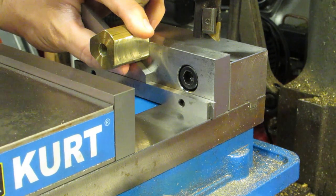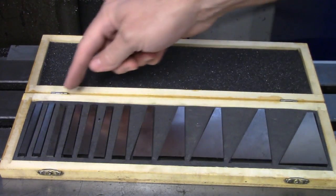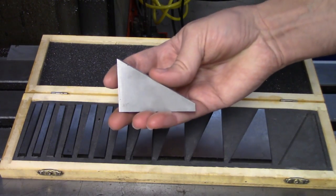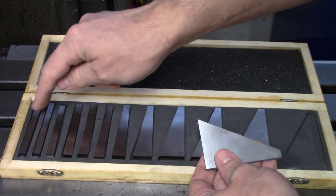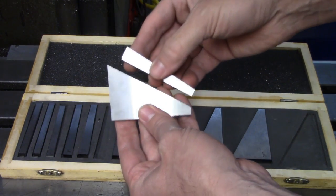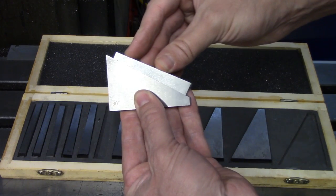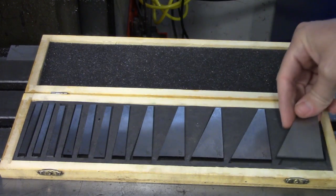Angle blocks are used to set parts at an angle in the vise so you don't have to tilt the head of your machine. They come in sets with a variety of angles — usually 1 to 5 degrees in 1-degree increments, and then from there to 30 degrees in 5-degree increments. You also have your complementary angles, so this is a 30-60-90 triangle. Some sets will also have a quarter and half degree block, and you can use these to add or subtract from each other. So I can take my 30-degree block and my 4-degree block and put them together for 34 degrees, or I can turn the 4-degree block around to subtract and make it 26 degrees. I have a video discussing these in depth and I will put a link to that one in the description.